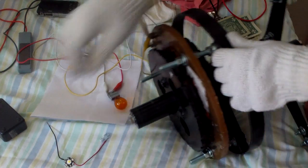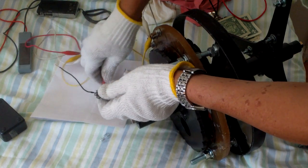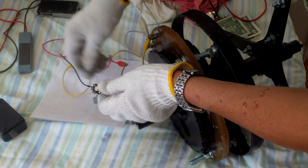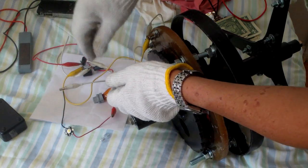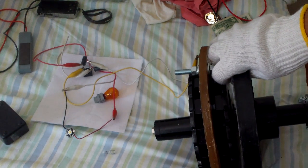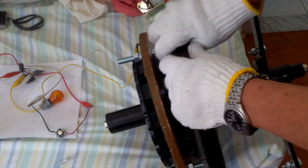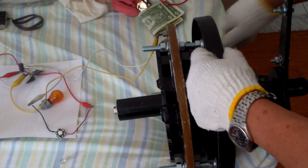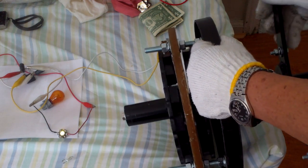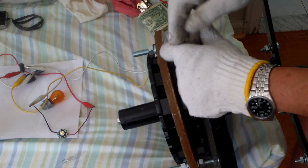Let's hook up this very small 1-watt LED and see what's happening. This only needs about 3 volts. Basically each time I turn this wing it would flutter — it would light up at about 3 volts or so. No surprise there — it works.